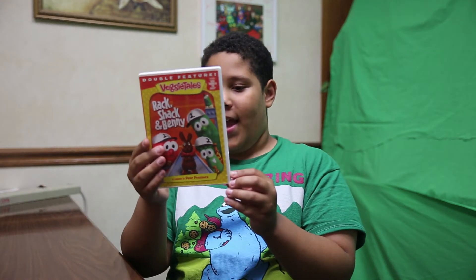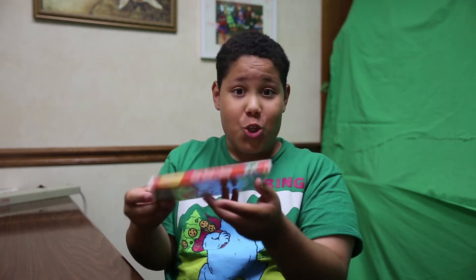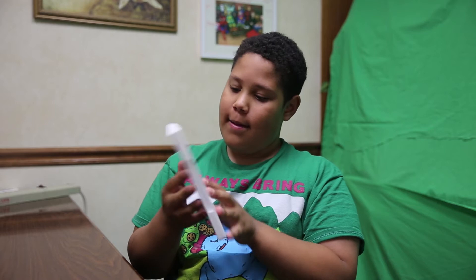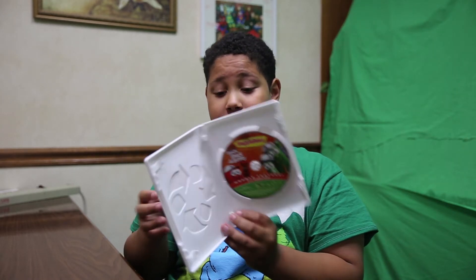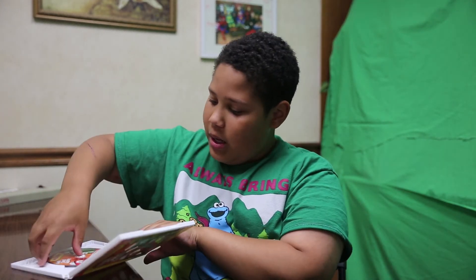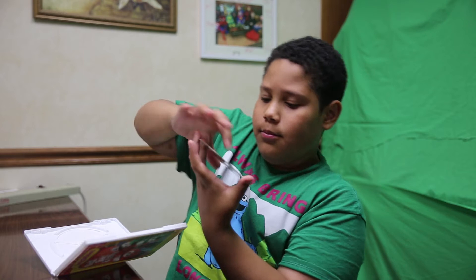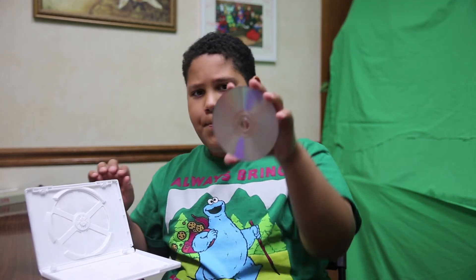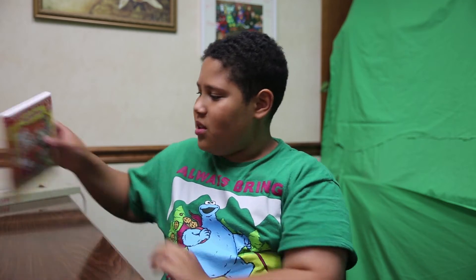Next we have VeggieTales: Rack, Shack and Benny — the Easter Bunny got this for me. There's the back and there's the inside. When I was making my own puppet — you'll see him soon — I had this inside a sock, and some of the ink came through. I was not very happy. It still plays fine, but I didn't know ink could seep through a sock with the little tiny holes.